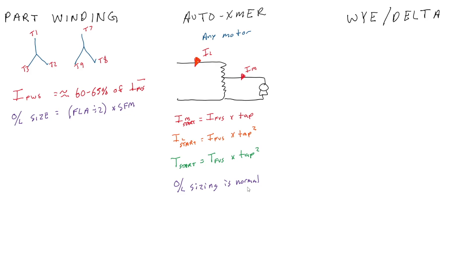Moving on to the wye-delta starter — there is a huge reduction in current and torque. This requires a motor where I have access to all six leads: T1, T4, T2, T5, T3, and T6. At start, I configure the motor in wye, and then for run I configure it in delta. The contactors open from wye and then close into delta — it is an open transition starter.